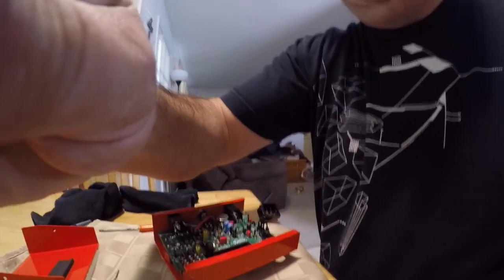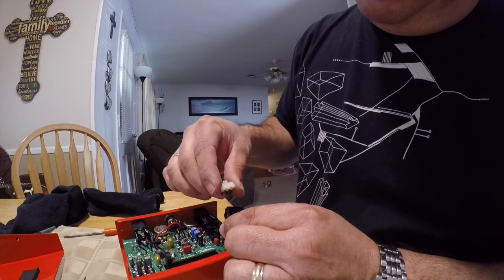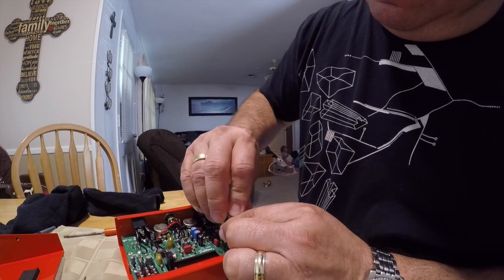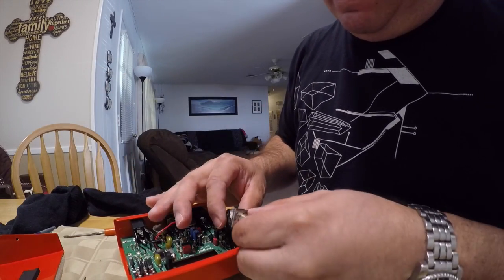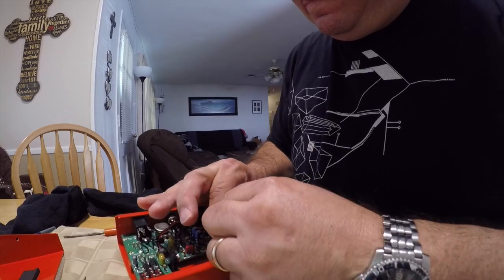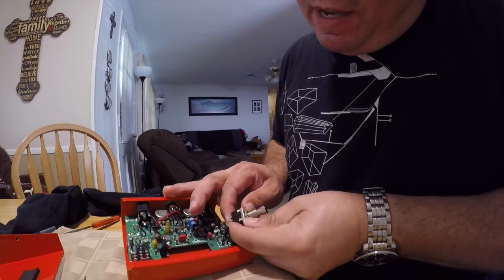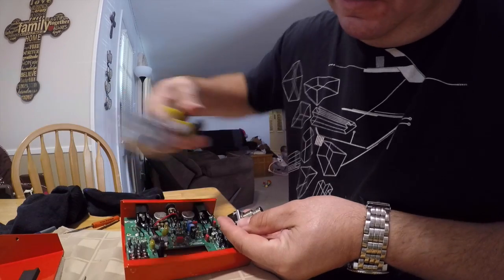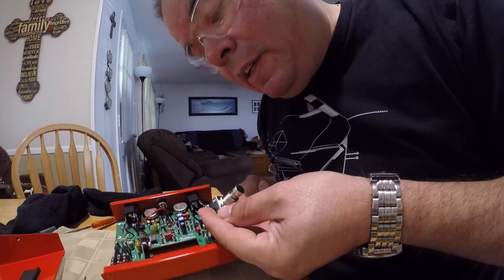Now you're going to be good for six to eight months. All you have to do is drop this in the way you pulled it out, then drop your switch casing on top of that, pop it all back together, and squeeze your tabs back on. You can use pliers to squeeze it back on, and then your switch will be back on there and you'll be good to go for six to eight months.